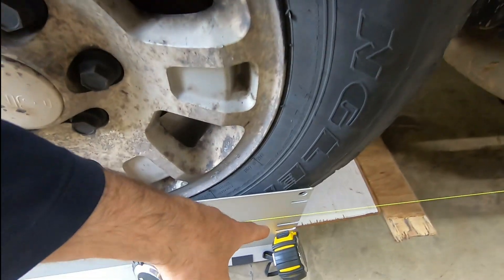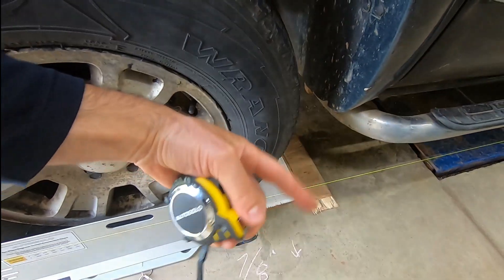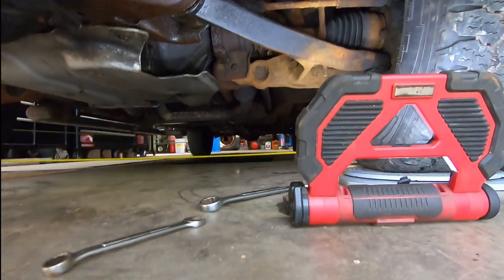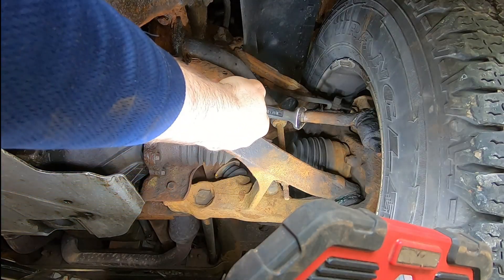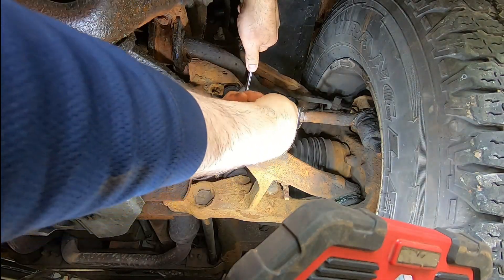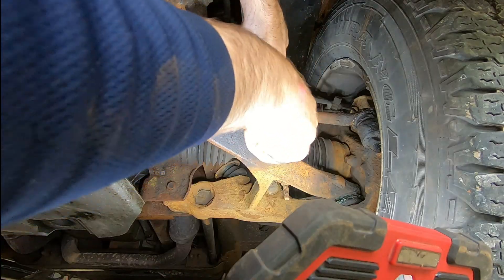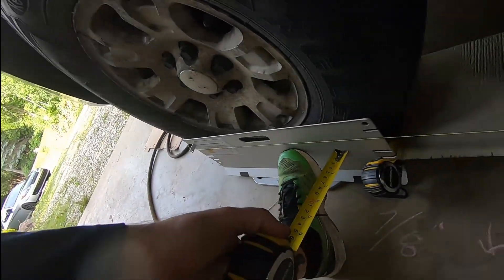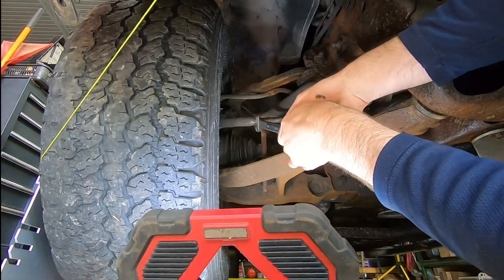That means the driver's side has to move towards the center of the vehicle an eighth of an inch, and the passenger side has to move out about an eighth of an inch. Since the tie rod end is at the front of the axle, that means this tie rod end has to be screwed in to make the tie rod shorter. I've cracked this lock nut free and I'm turning the tie rod in to make it shorter — about three quarters of a turn. Before it was 7/8 of an inch, and now it is 3/4, so we've come in an eighth of an inch.